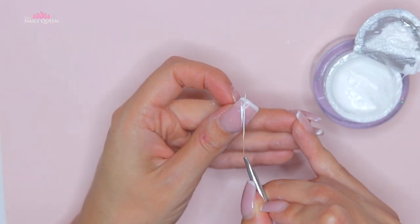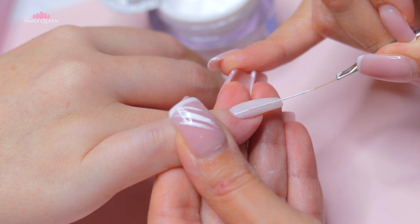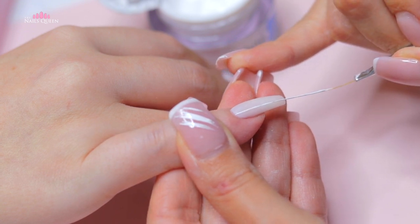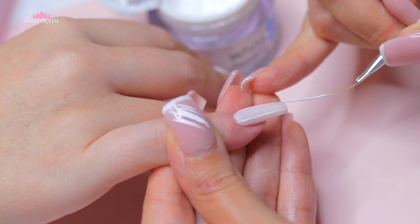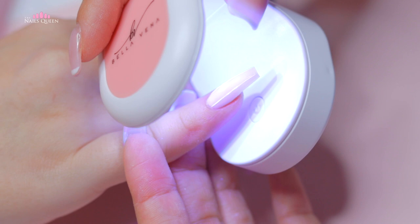We're going to start with the application. The first thing I'm going to do is take a super thin and long brush and use white gel paint to drag two vertical lines and two horizontal lines to create a grid effect. As we make these lines we need to cure them under the lamp so the product doesn't run to the sides.